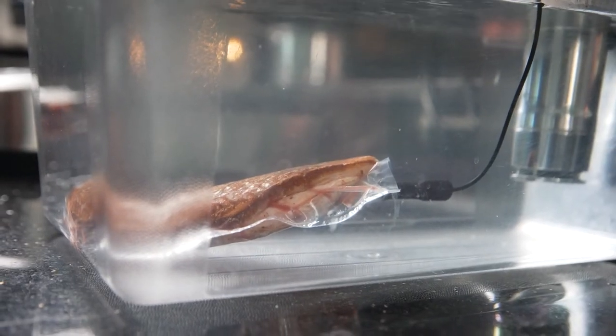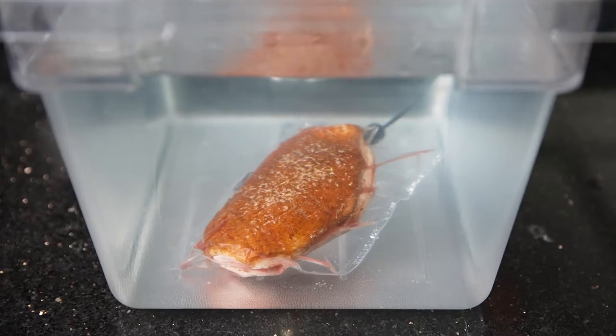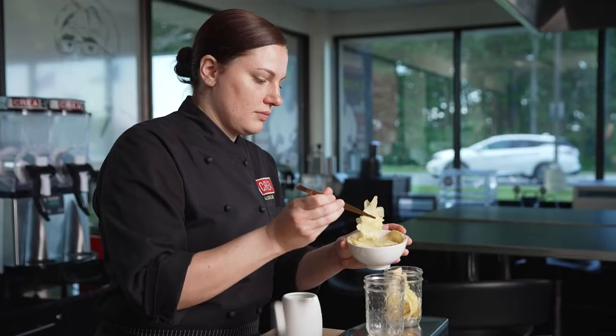The HydroPro easily syncs the data to your phone. If you do need HACCP logs, the HACCP Manager app makes that process super simple no matter how many units you have or how many locations.